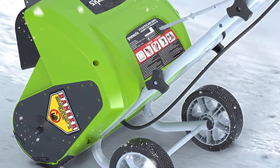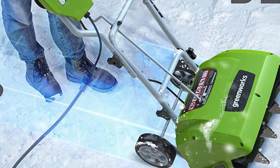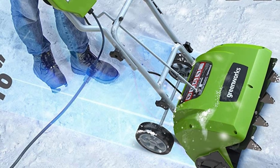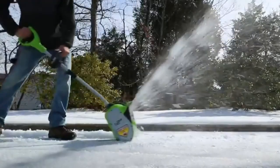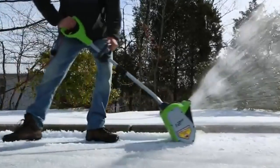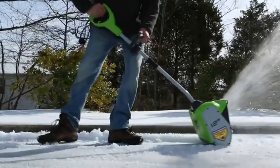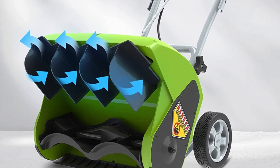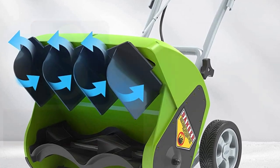The Greenworks Snow Shovel can efficiently move 300 pounds of snow per minute, making short work of any snow-related chore. A discharge distance of up to 20 feet means the task may be done in less time. When winter comes, you need the Greenworks Snow Shovel to get through it. This shovel is lightweight and compact, with a powerful 8-Amp motor and electric start, and its adjustable auxiliary handle make it an excellent choice. The Greenworks 8-Amp Cordless Snow Shovel will have the job done in no time.